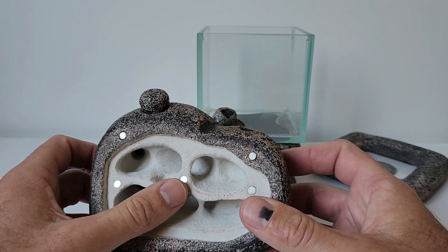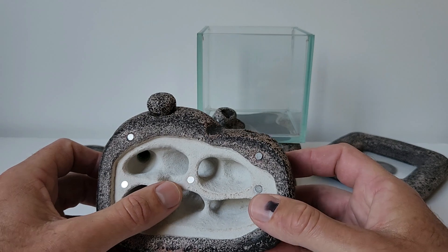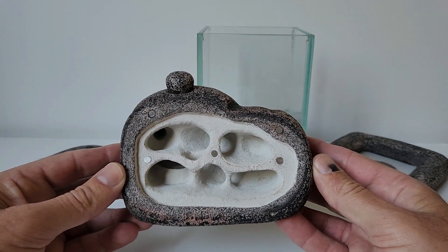These magnets that you see here, they used to hold the original screen in place, but I've recently cut a new screen and I'm not going to be using the magnets this time around.